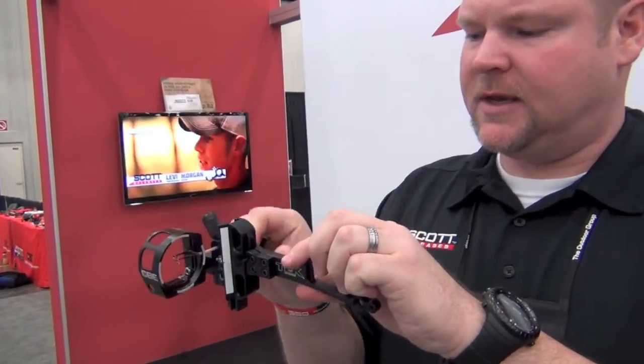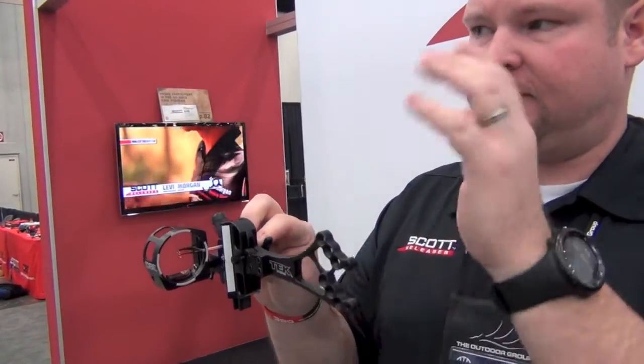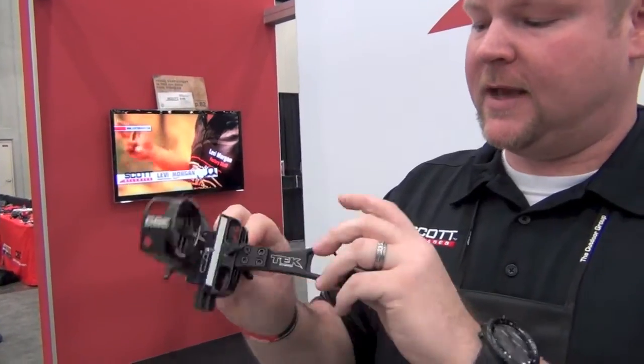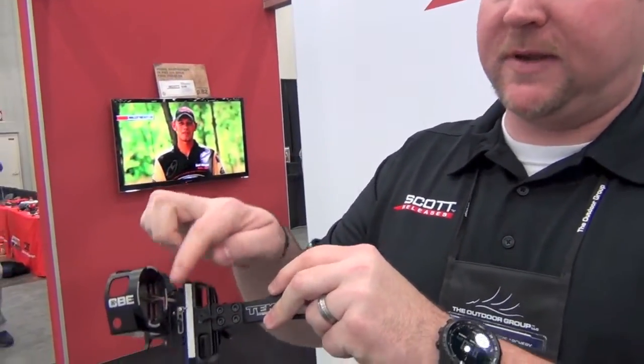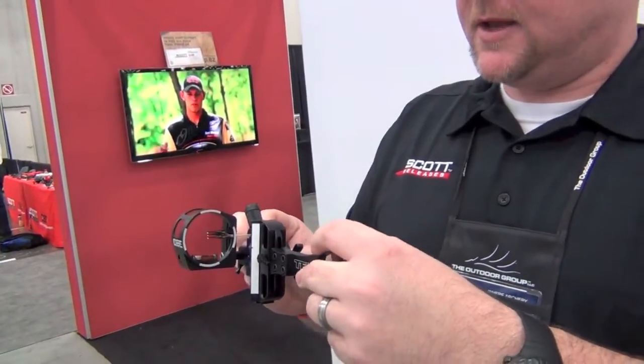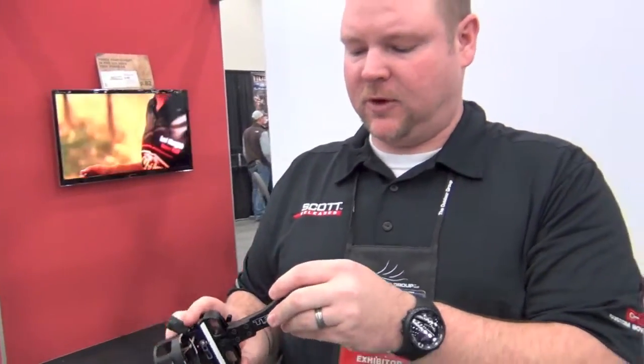If you want to shoot this thing at 40, 50, 60, 70, 100 yards, you can actually move that pin, and then just return back to a home setting — very simple — and your other pins are automatically there.